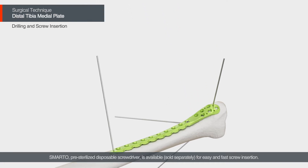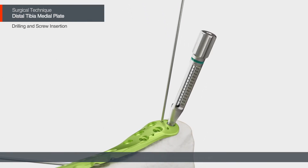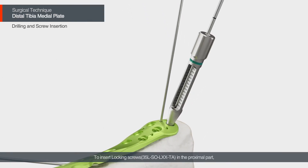To insert locking screws in the proximal part, the use of a drill sleeve is recommended for drilling in the pre-defined screw angle.